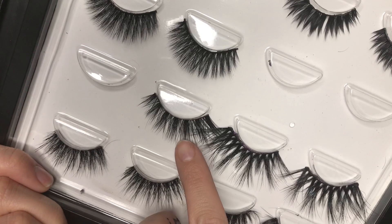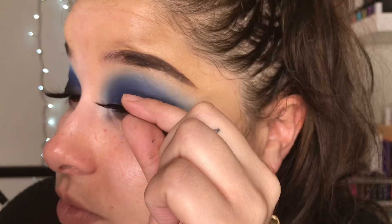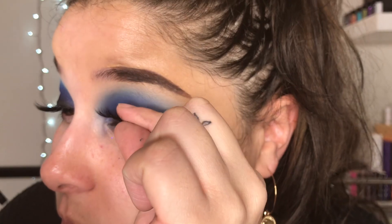Now we're all done blending. We're popping on some lashes. I'm using my favorite glue, the Tua Glue in the green. Guys, don't judge my glue — it's been through a lot of stuff, okay?